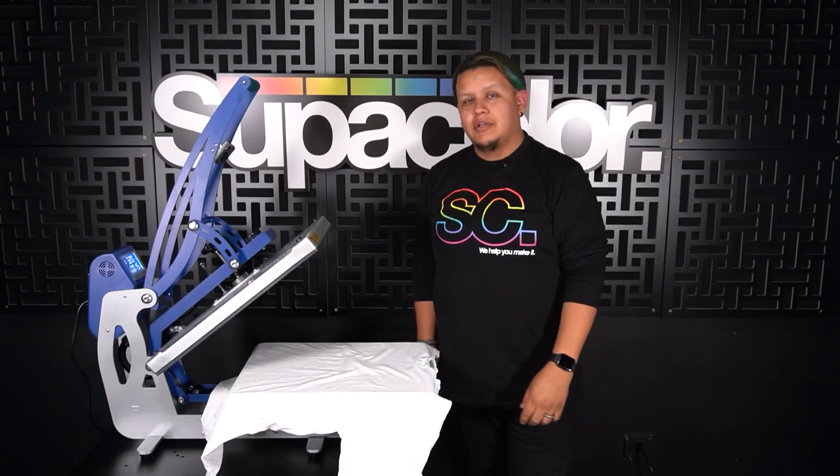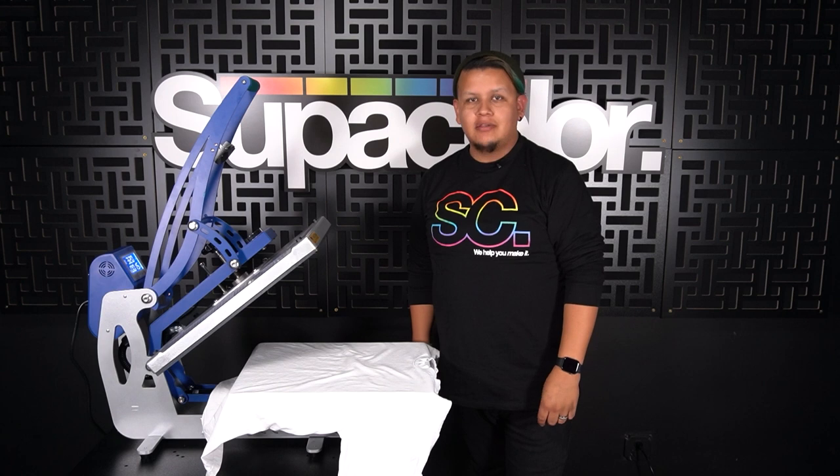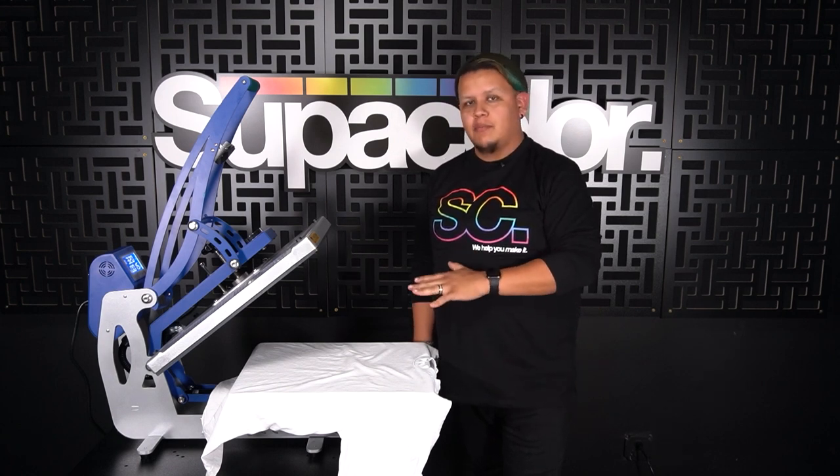What's up Supafam, Supa Surge here, and today I'm going to show you certain steps that you can take to troubleshoot your heat press to ensure that you're pressing everything properly.